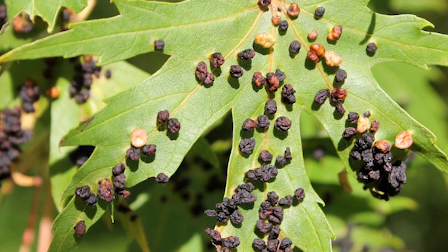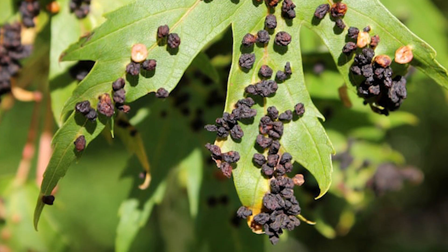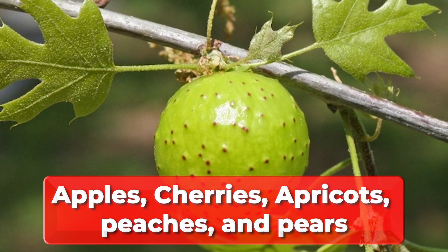Symptoms of the pest and the damage they cause. Most gall mite species usually feed on the bark near or underneath the bud scales of fruit trees, while others are generally found in the garden. Gall mites can also be found on apples, cherries, apricots, peaches, and pears.